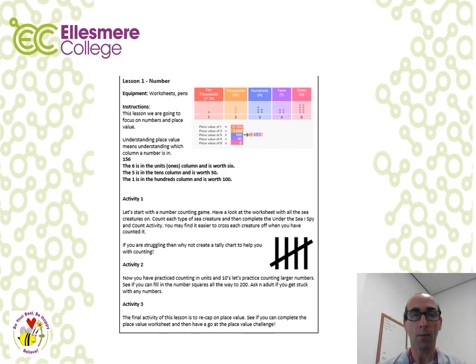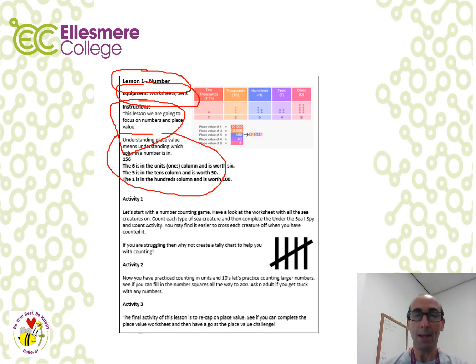Each lesson has a very similar format. There will be a lesson number at the top, closely followed by the equipment — the things you will need to complete the lesson, such as worksheets, pens, pencils, scissors, glue, and a ruler. There will also be a set of instructions related to the lesson giving you the outcomes and what the lesson is about, and examples to support your child's learning.